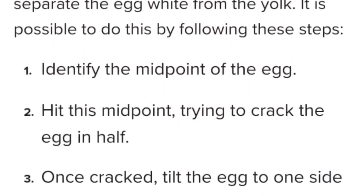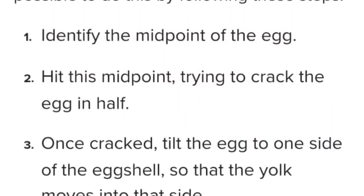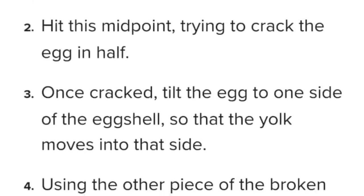Step one: identify the midpoint of the egg. Step two: hit this midpoint and try to crack the egg in half. Step three: once cracked, tilt the egg to one side so that the yolk moves into that sack. Step four: use the other piece of the broken egg to trap the egg yolk. Step five: drain the egg white into a bowl underneath through the gap in the shell. They just took five steps to say: separate the egg white from the egg yolk.